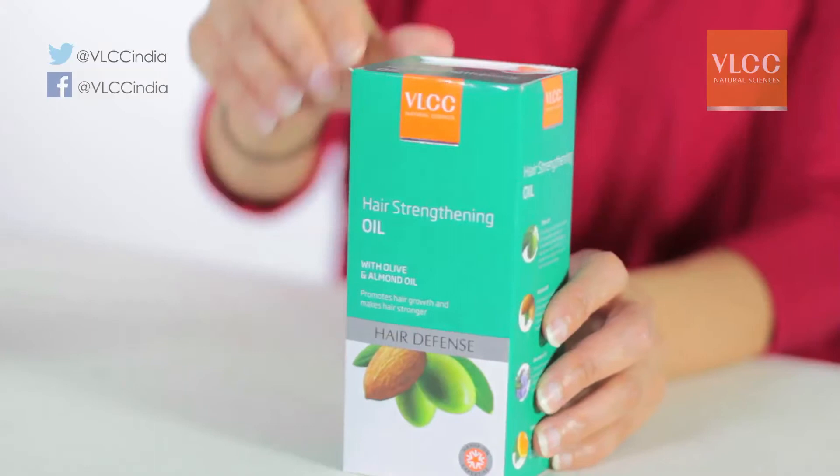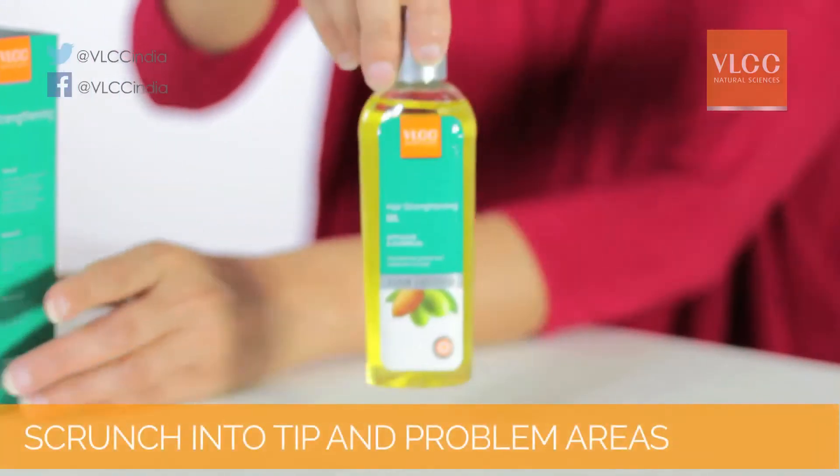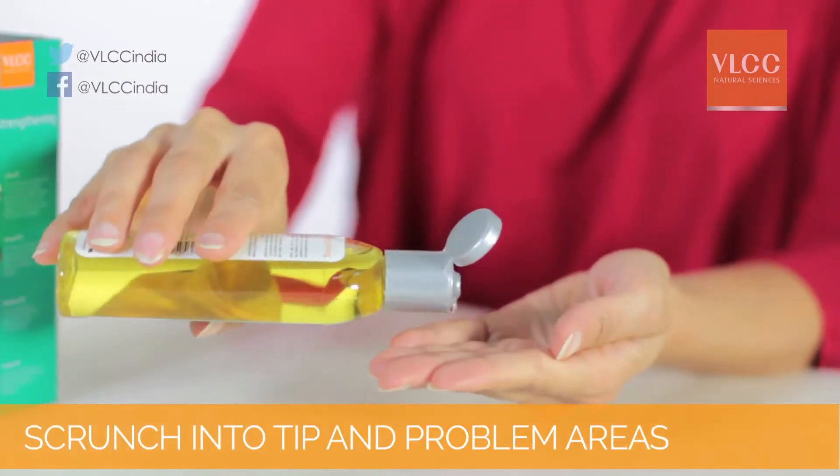Oiling twice a week avoids hair fall from those ghastly harsh sun rays and pollution. Take VLCC hair strengthening oil and scrunch it into the tip ends of your hair, especially in the problem areas. VLCC has two types of oils that I love.